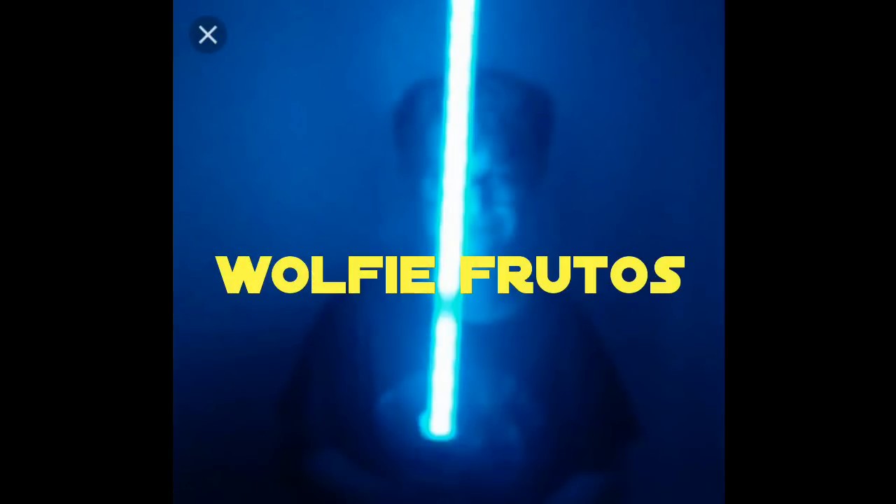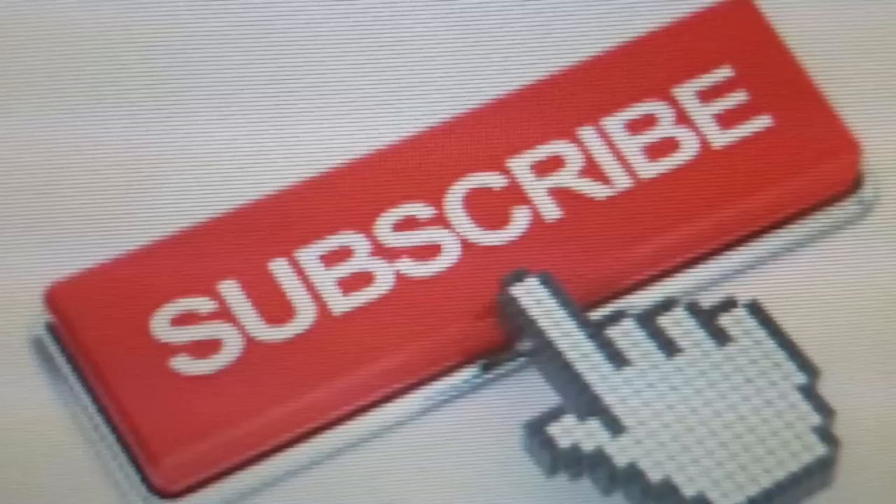Wolfie Furtos. Subscribe or this will happen.